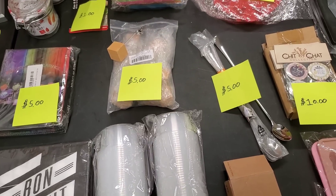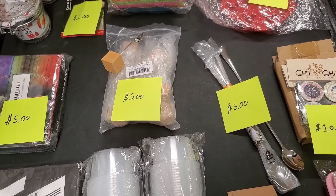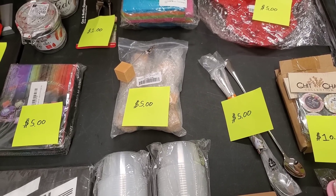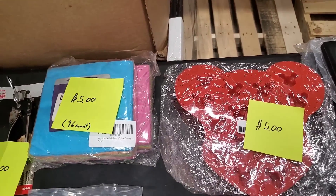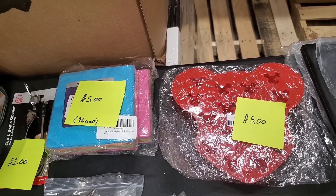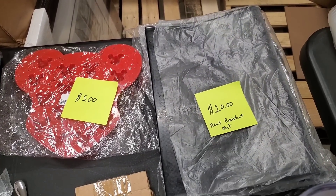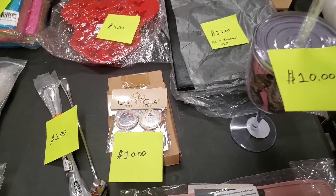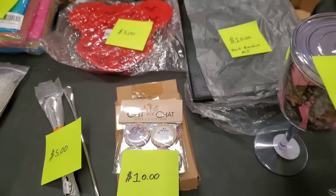Then we have the 40-count 4-ounce sauce cups — $5 for that. The wireless thermometer — $25, we're going to try to send it into Amazon. It Bluetooths to your phone. The little block place card holders or picture holders — $5 for that whole bag. Long-handled teaspoons — $5. Two-pack of napkins — 96 total pastel color napkins — $5. Mickey Mouse mold — $5. $10 for the heat-resistant long mats — there's two of them. Chit Chat collection refrigerator magnets — 12 total — $10 for the whole box.